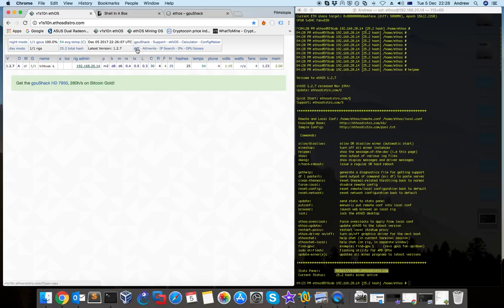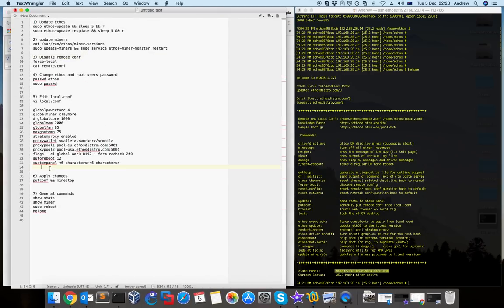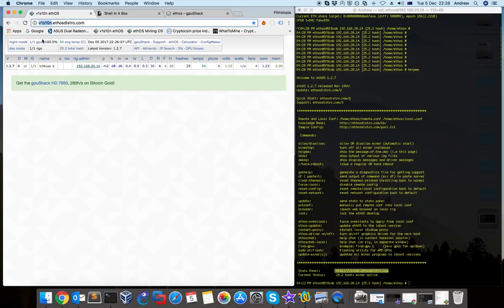Ethos also provides APIs — if you have many rigs you can use the API to collect information. This is a very important panel. As you see, the name in the URL is coming from the custom panel — the first six characters you type there will be the name of your rig on the ethos distro website. If your rig is on a local network you have to open port 80 and allow HTTP from inside and outside so you can access this website from outside your house on the public internet.